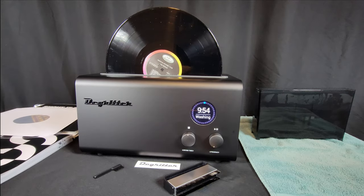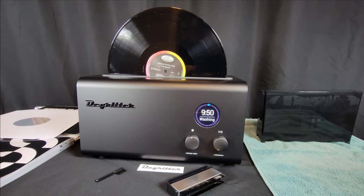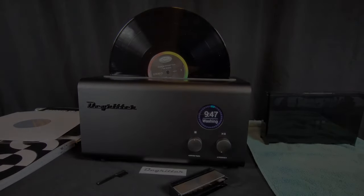In this video, I'll be discussing my experience with the DeGritter Ultrasonic Record Cleaner. Before I begin, I did not receive the DeGritter in trade for a favorable review.